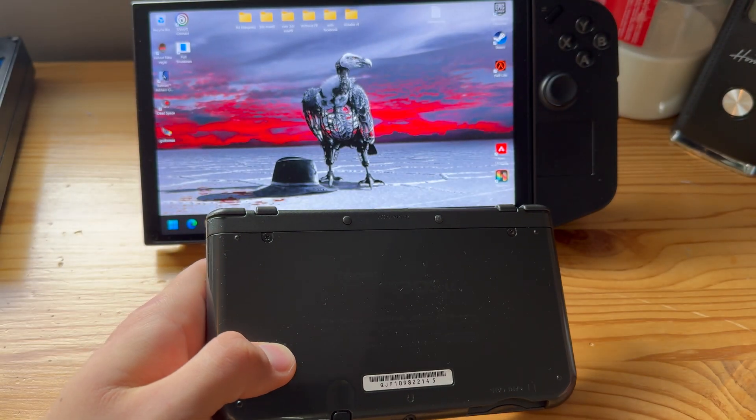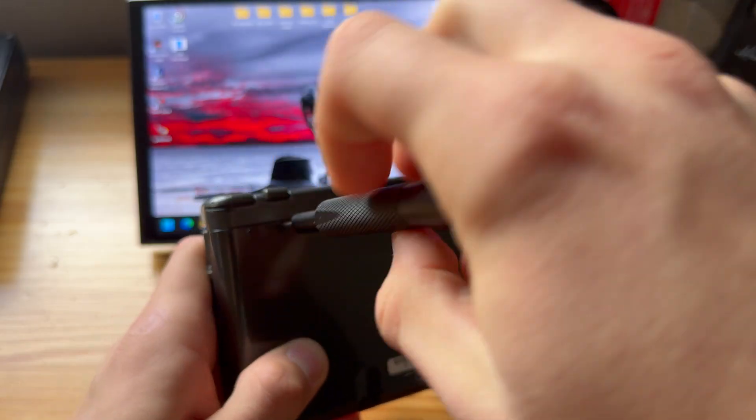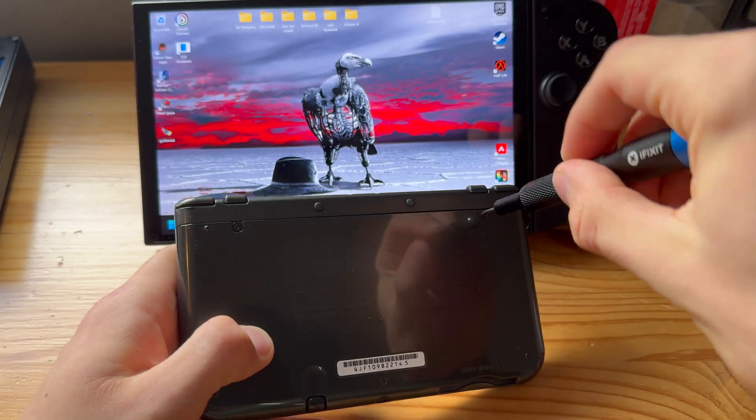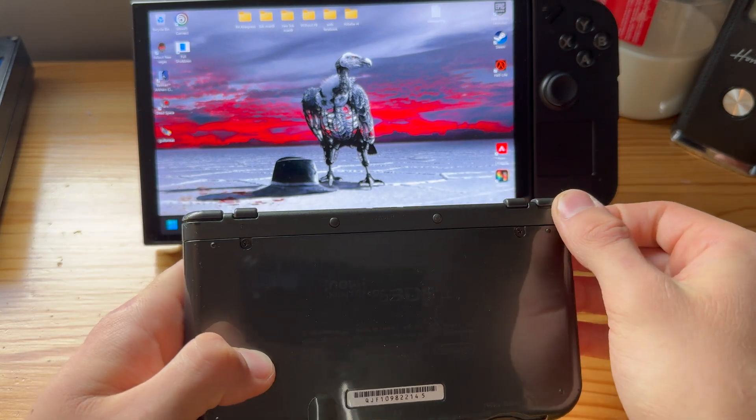First things first, take out the SD card. For me it's on the back, so I have to unscrew these screws, but just take out your SD card.